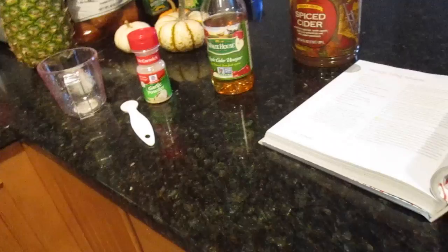Here's the final product for the ketchup, and I just let it cool. Let me do a little taste test for y'all. It tastes like real ketchup! It's real ketchup, y'all. I'm so proud of myself. It tastes like real ketchup.